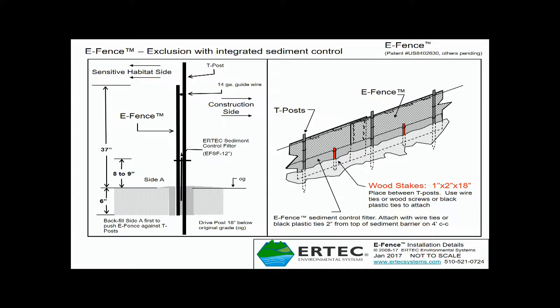The final step is to install one-inch by two-inch by 18-inch surveyor stakes. These are wood stakes placed in between the T-posts to keep the sediment control panel in place, even in heavy stormwater flows. You need to zip tie these to the sediment control panel and the E-Fence at each wood stake.